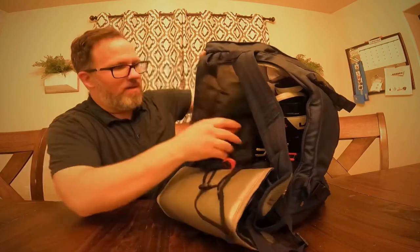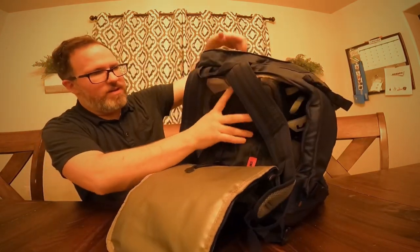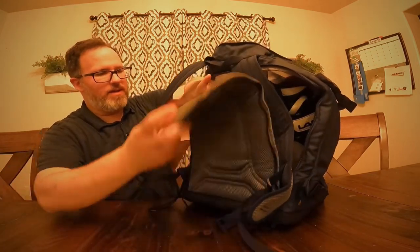Looks like you can fit some things in here — GoPro accessories in here too. It has quite a bit of extra space in the back.